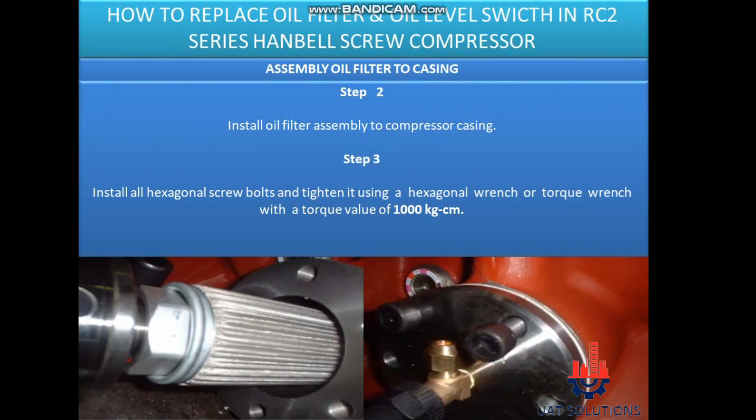Assembly oil filter to casing. Step 2: Install oil filter assembly to compressor casing. Step 3: Install all hexagonal screw bolts and tighten using a hexagonal wrench or torque wrench with a torque value of 1000 kg·cm.